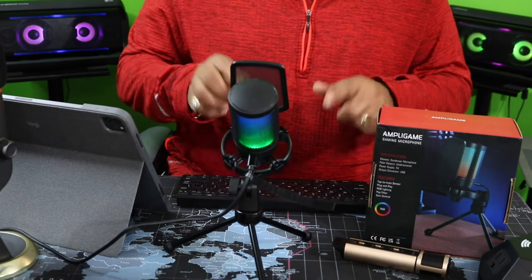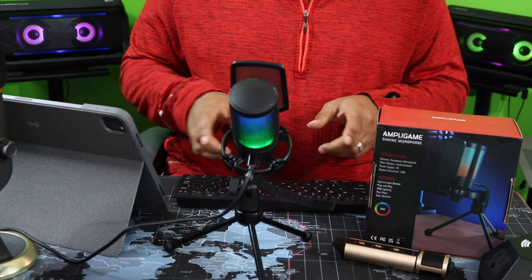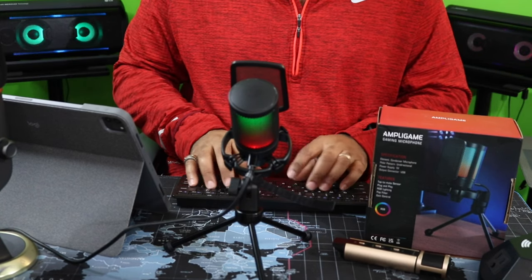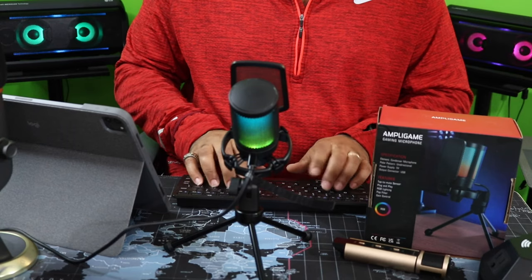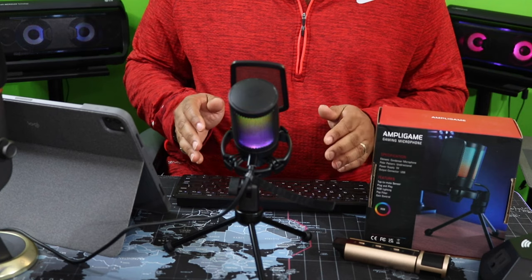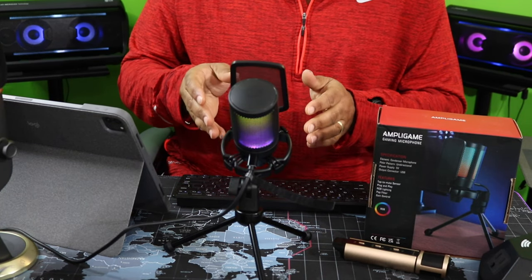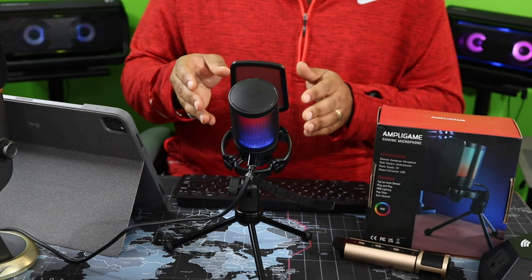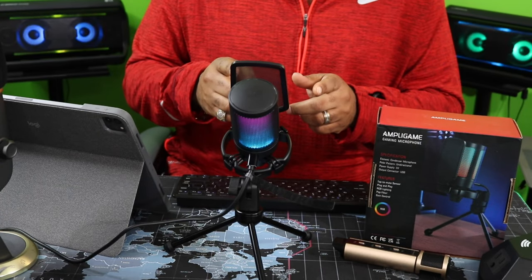Let me bring it back closer to me. Let's hit the keyboard and see how it sounds. That's how it sounds with the keyboard. Let's go ahead and take a look at the Blue Yeti X.